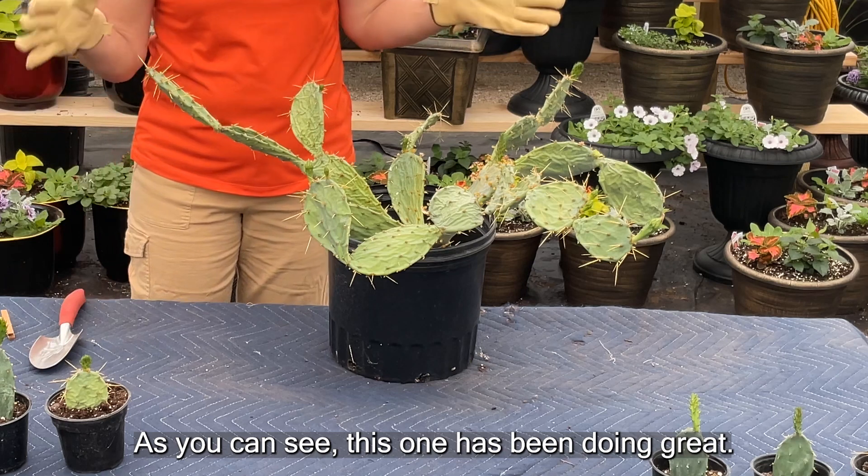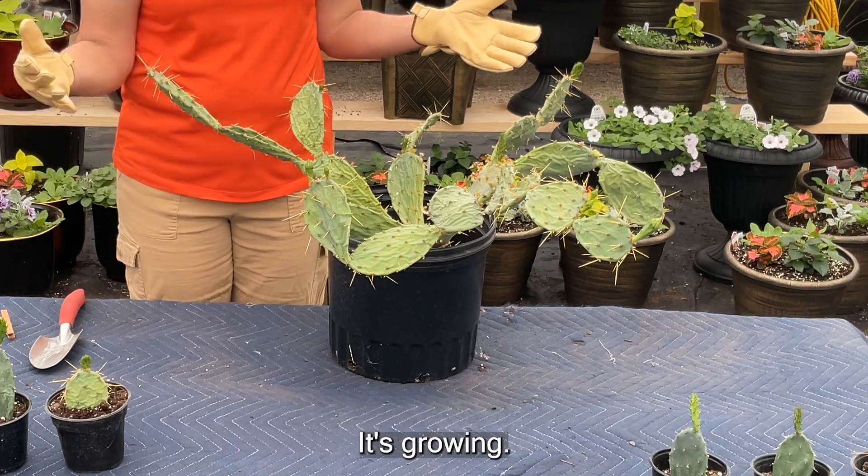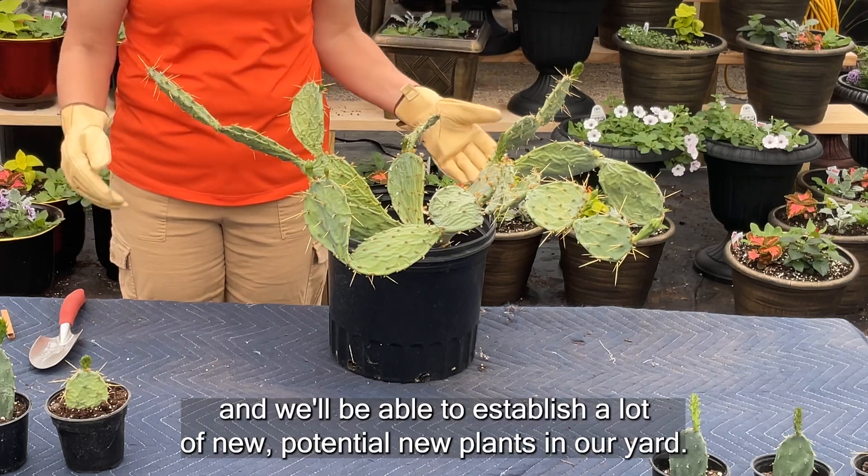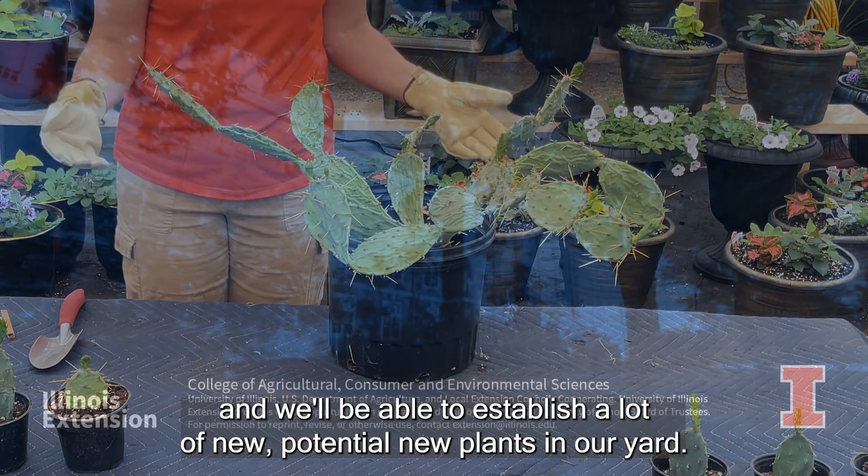As you can see, this one has been doing great — it's growing. We've taken lots of multiple propagation cuts from it and we'll be able to establish a lot of new plants in our yard.